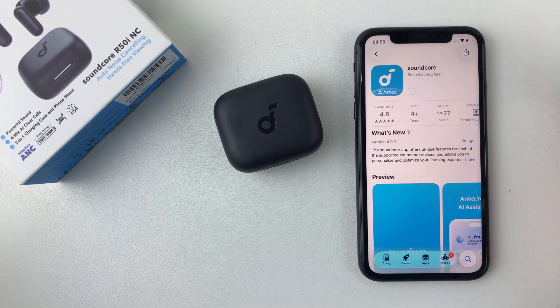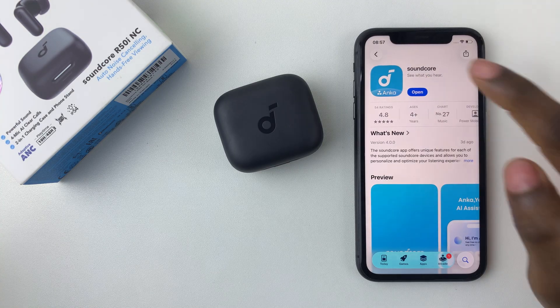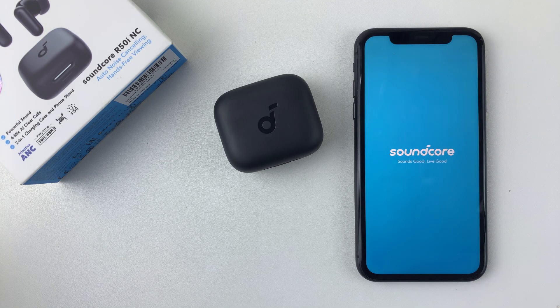For me, I had installed it previously, so I'll have to install it again. I'll just tap on that option and allow the installation process to complete. Once the application is installed, all you have to do is tap on Open and that will launch the Soundcore application.